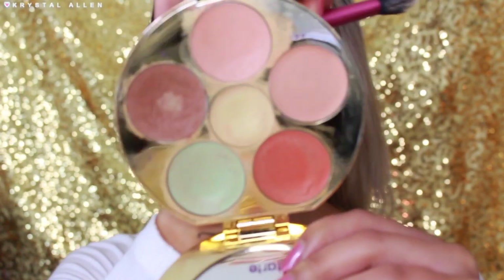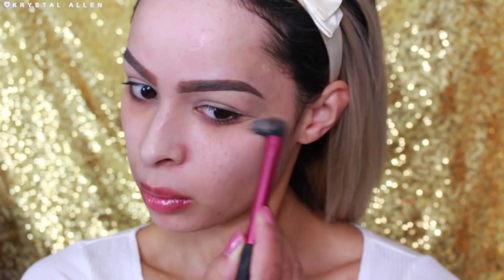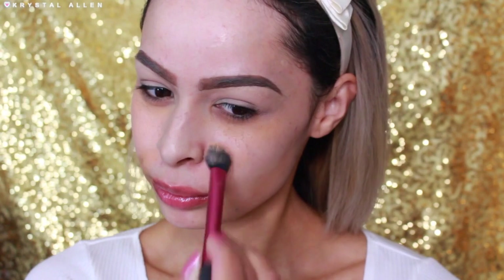And then we're just going to do some color correcting and cover up some darkness and hyperpigmentation on my face. I'm using the Tarte Rain Force of the Sea Color Correcting Palette. I'm not sure if this was limited edition, but I'm just going to go ahead and start to color correct my face.